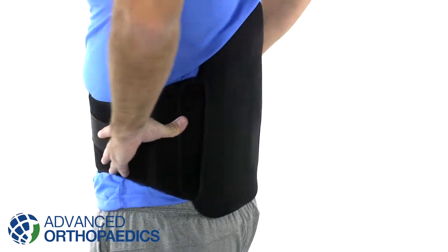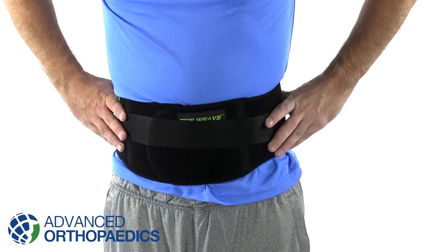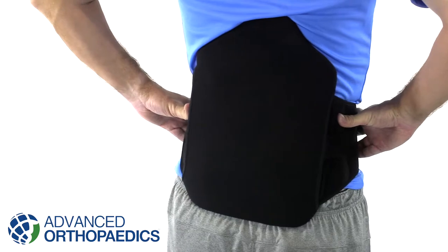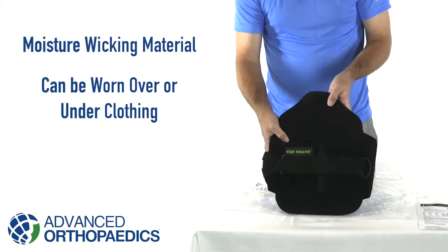The Weave Series by Advanced Orthopedics offers lightweight, uniform compression featuring a single pull design. Rigid panels provide posterior and anterior support, combined with a breathable mesh belt constructed from moisture-wicking and breathable material. This brace can be worn under clothing.